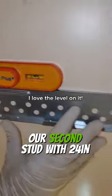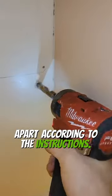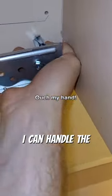Unfortunately, our second stud was 24 inches apart, and according to the instructions, you really only need to catch one stud anyway — the toggle bolts are going to handle the rest.